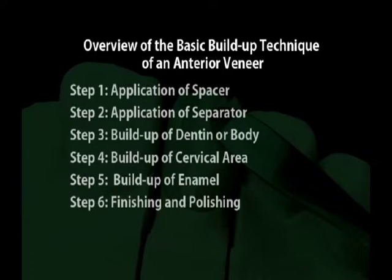Overview of the basic build-up technique of an anterior veneer. Step 1: application of spacer. Step 2: application of separator. Step 3: build-up of dentin or body. Step 4: build-up of cervical area. Step 5: build-up of enamel. Step 6: finishing and polishing.